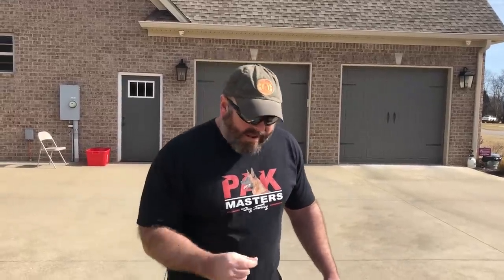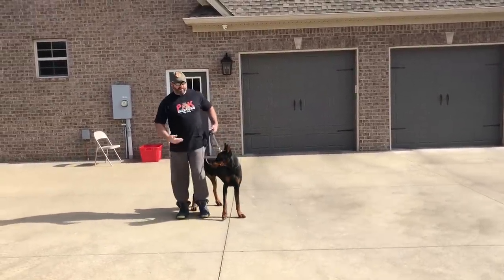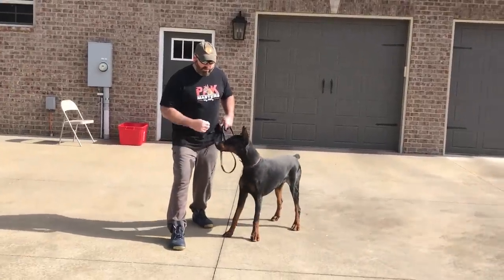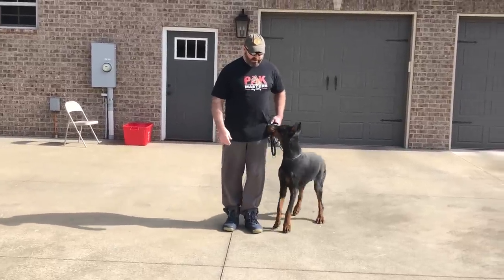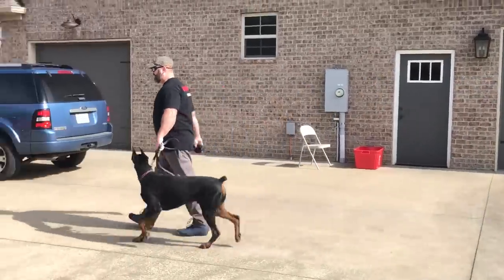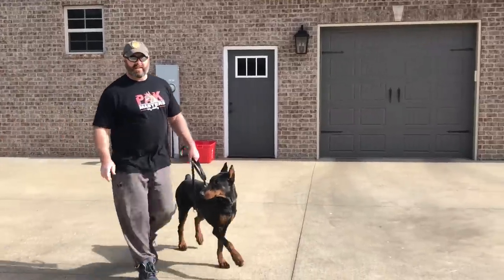The next thing we have to teach is for the dog to follow the left leg. We want him at the left leg — that's where he needs to be. The easiest way is to break it down into little baby steps to show him what we mean by sticking by the left leg. He's right here and I don't want him moving — I want him here with my left leg. I'm going to get rid of the food because he wants the food right now.